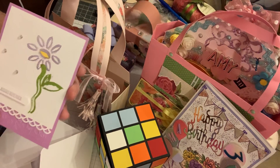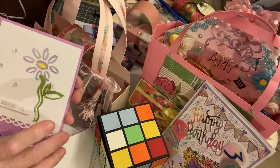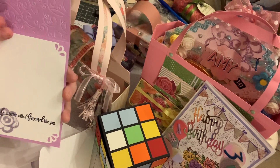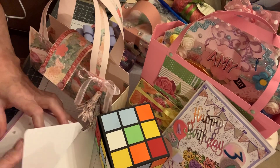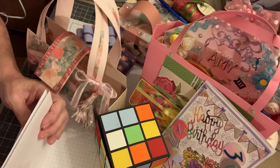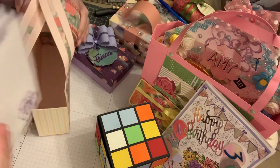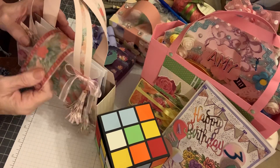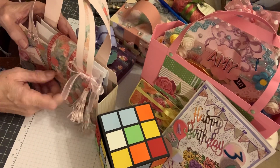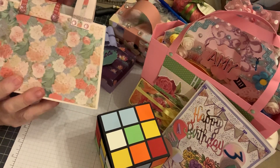I embossed this one and it says 'always remember — life is better with a friend like you.' I thought those were pretty. I hope she likes them. They're simple but I still think they're very nice. I'm not the greatest at card making — I'm still working on that.